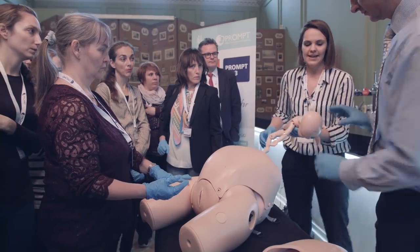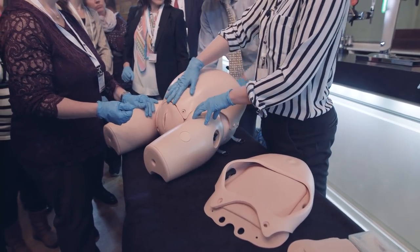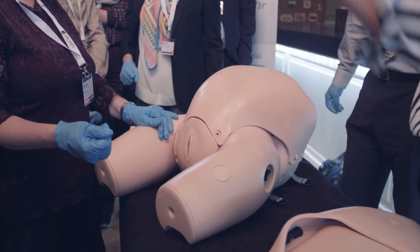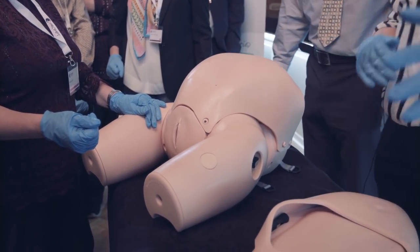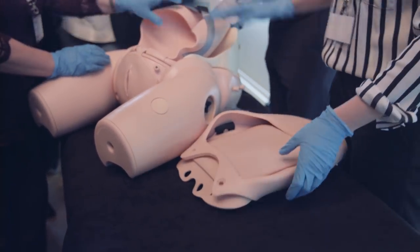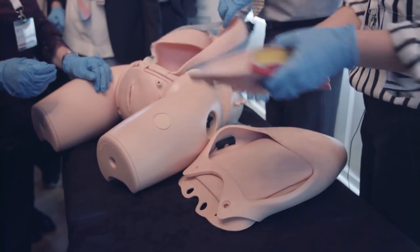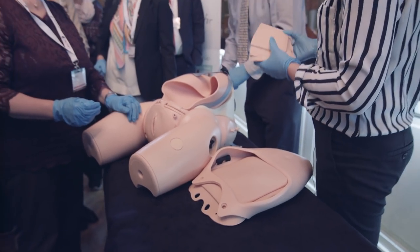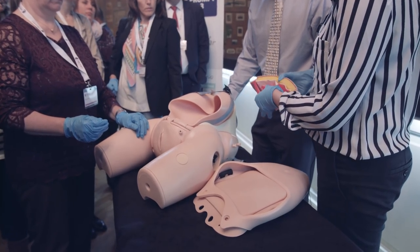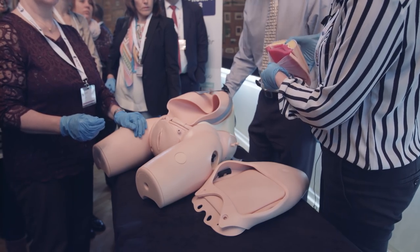With the skin off, if you're concentrating on one thing like deeply impacted fetal head it's good to keep it simple and just use this skin. But particularly for more junior trainees, if you want to teach the whole caesarean section from knife to skin to closing, there are these caesarean section skin modules. You put that in instead of the skin and you can use a normal scalpel to cut through — it has all the layers: skin, cutaneous fat, sheath, rectus muscles, the peritoneum, the bladder, the uterus, and then the membranes.